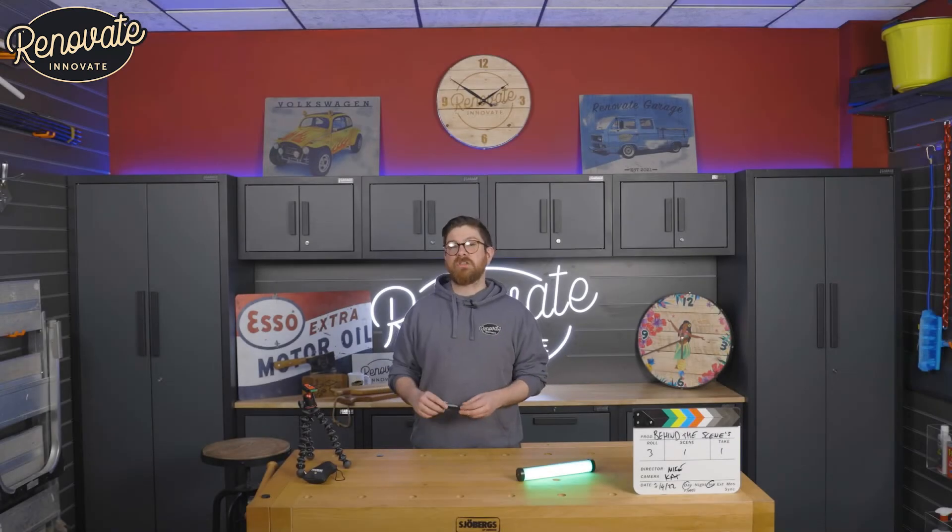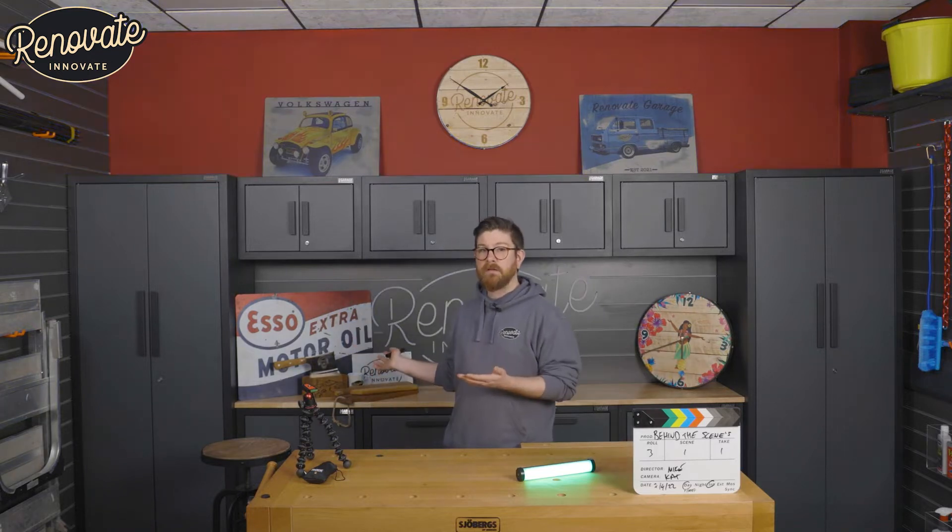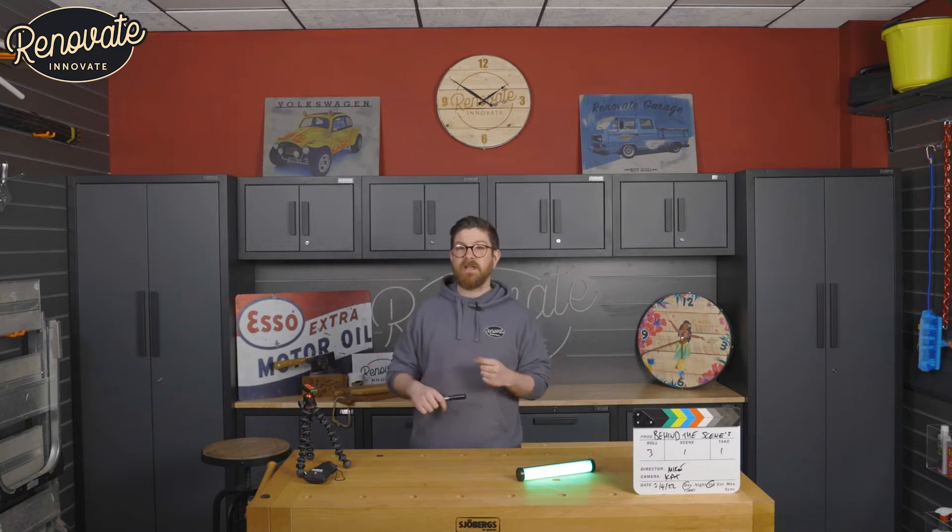A cool feature in the studio is being able to turn the lights on and off with our Alexa system. There are tons of videos on YouTube showing cool things you can do with smart speakers. We've really gone for just the basics for now, and we're going to try to do more in the future. If I say 'Alexa, studio off,' she'll turn the lights off.